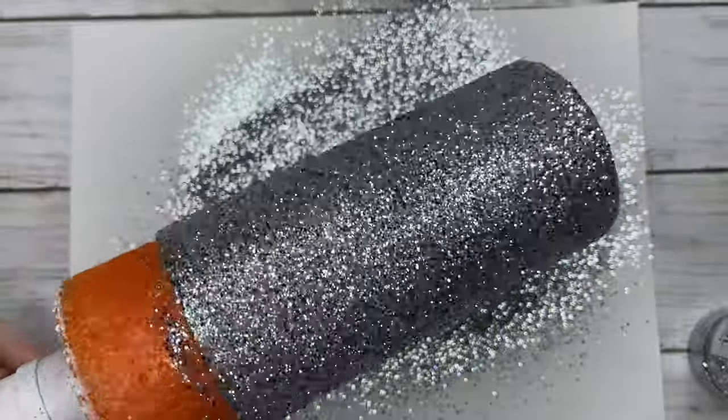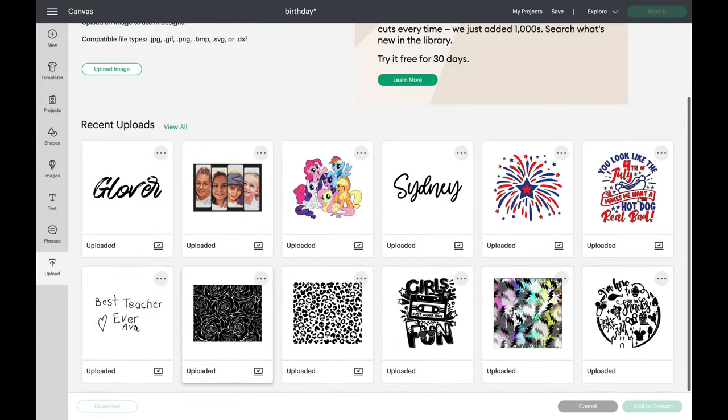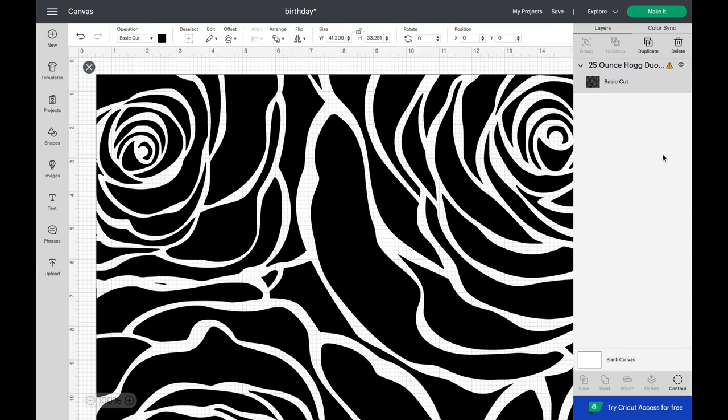I set that to the side and allowed it to dry for about four hours, then applied two layers of epoxy, sanding in between layers so that we get a nice smooth surface to apply our vinyl to.